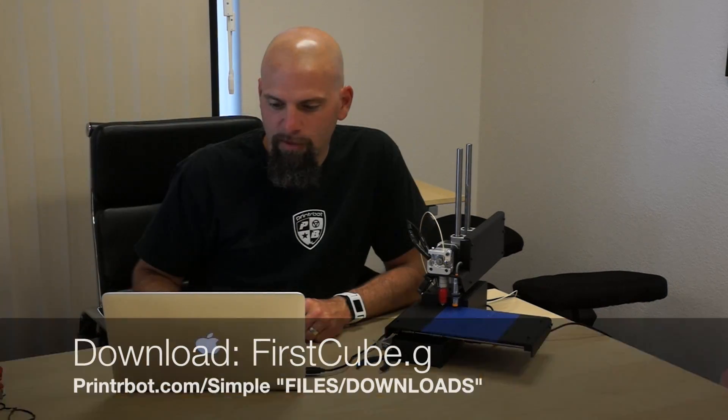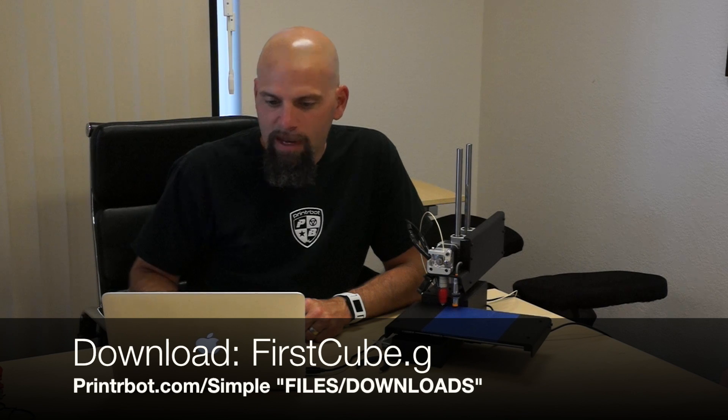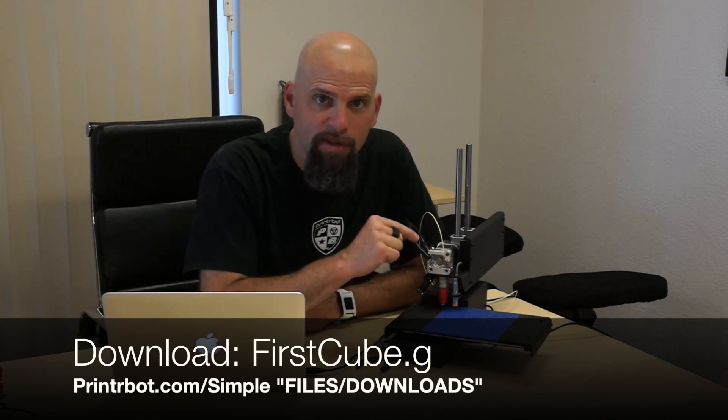So we're calibrating the height of the sensor so it will know where to start. I downloaded First Cube G-code and already have it loaded into my software. I have purposefully set the printer a little high to show you what it looks like when you try to print something and the probe math in there is wrong. Before the print we've got a little bit of code set in.